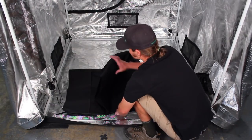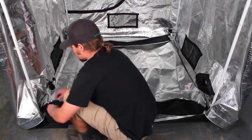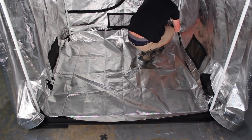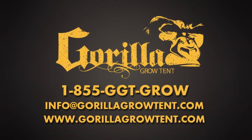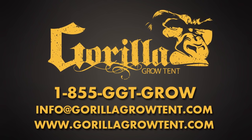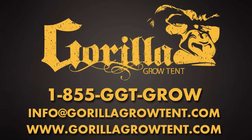Step 9: it is now time to install your spill tray at the bottom of the tent. Lay the spill tray with the reflective side up and attach the velcro found at each corner to the vertical poles of the tent by wrapping it around the pole and attaching it back onto itself. For more information regarding the setup of your Gorilla Grow Tent or any other technical support, call 855-GGT-GROW. Thank you for purchasing a Gorilla Grow Tent and happy growing!